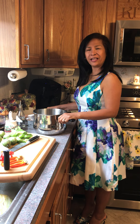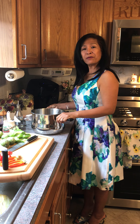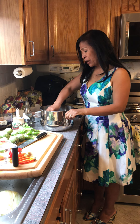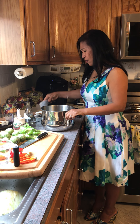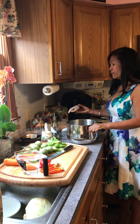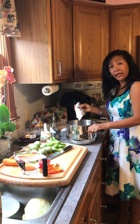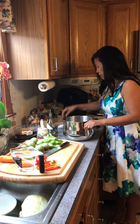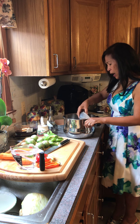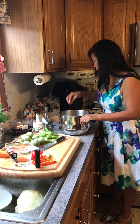Good morning everyone, our recipe for today is — growing up in Antiguan, I used to eat this all the time, so I have my own version. This is the queen, and I will show you how I do my version.